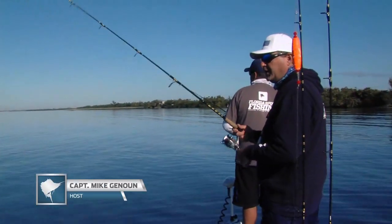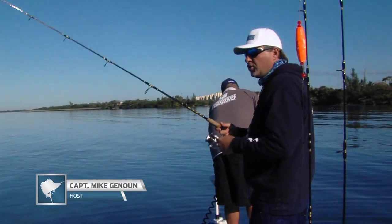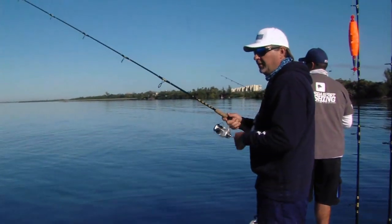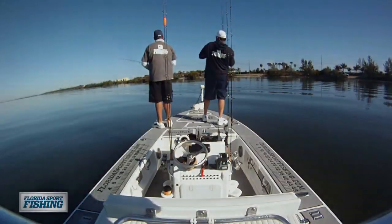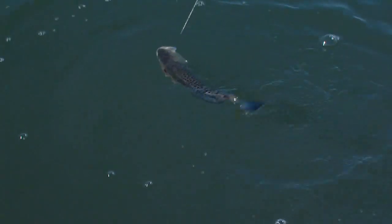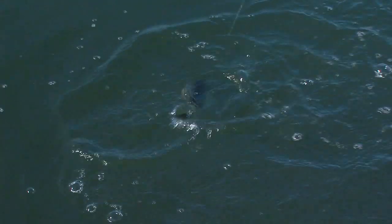Keep that jig moving nice and steady with a couple of twitches. Anybody can do this — it's really not that difficult. Just an awesome Indian River trout, cookie cutter fish. They're not huge but fun on light tackle. You don't need heavy gear — 10-pound outfits, that's it. Paddle tail jigs, artificial shrimp, they'll hit it all. Get on top of these fish, work the area really thoroughly, you can't go wrong.